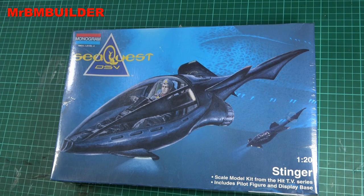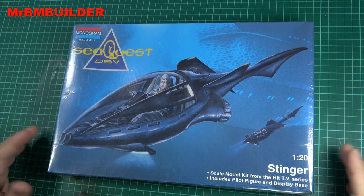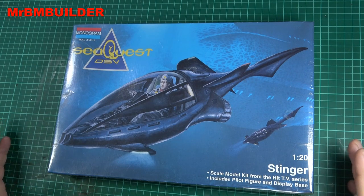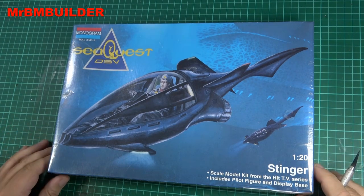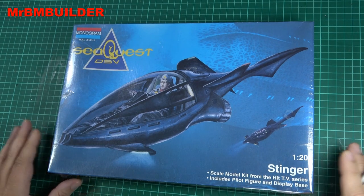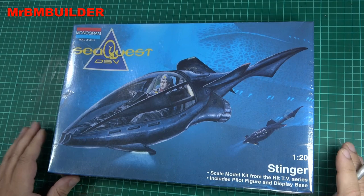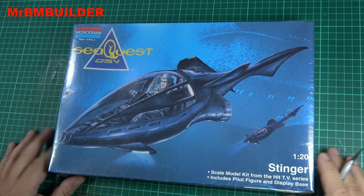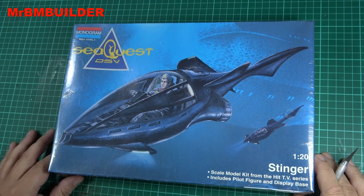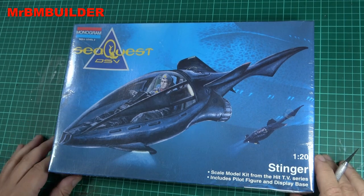G'day guys, back again, hope you're all doing well. When I looked at this thing, for some reason I just thought it looked more like a bat — a bat sub or bat boat. Some of the Batman kits that come out, some of them are good, some aren't. The Revell modern bat boat I just think looks absolutely tragic. When I saw this I thought, god, this is such a cooler vehicle for Batman, especially if you whacked a couple of bat wings on each side of it.